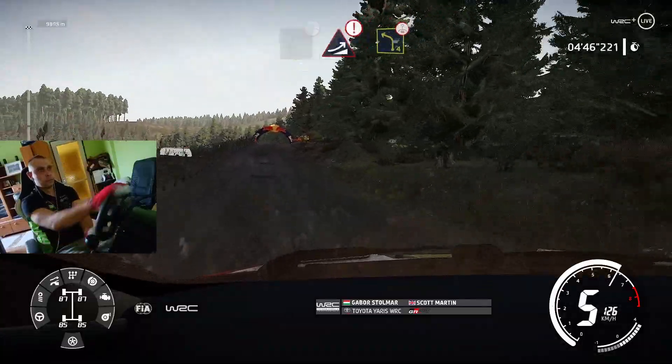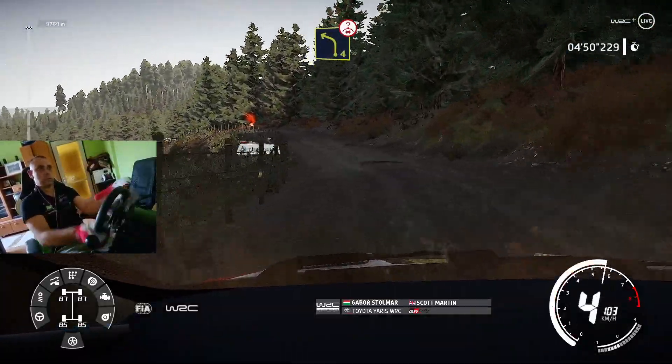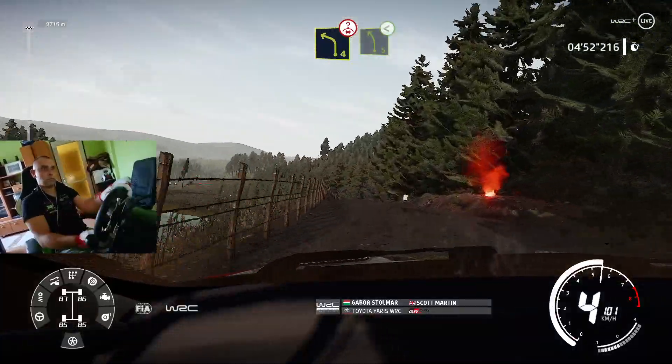And caution, jump, keep middle, into left 4, over crest, and left 5, opens.